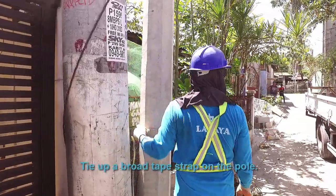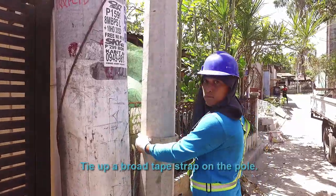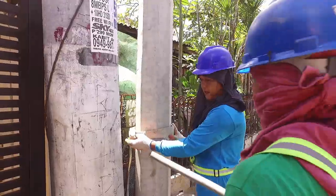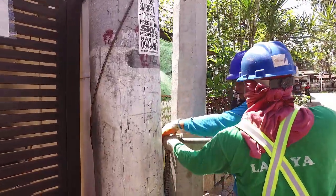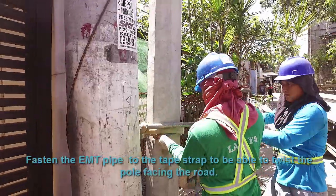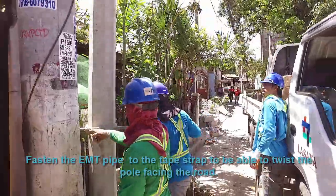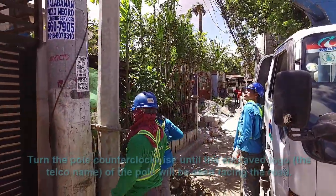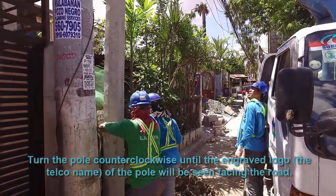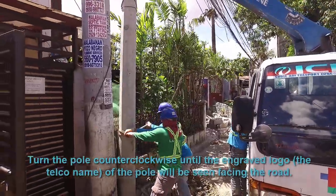Tie up the prone tape strap on the pole. Fasten an empty pipe to the strap to be able to twist the pole facing the road. Turn the pole counterclockwise until the engraved logo or the tail tuning of the pole is seen facing the road.